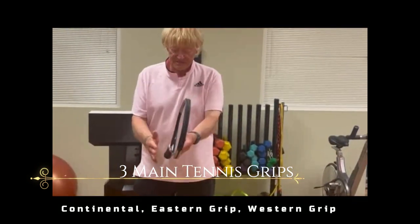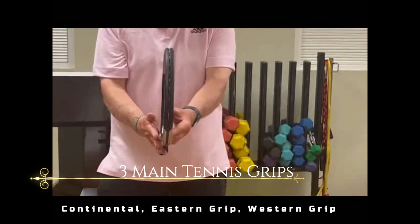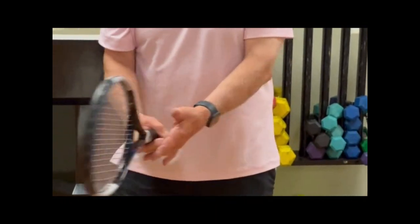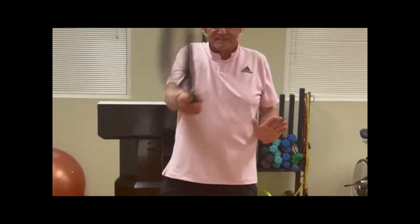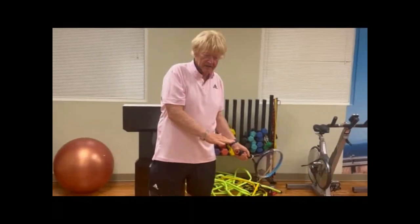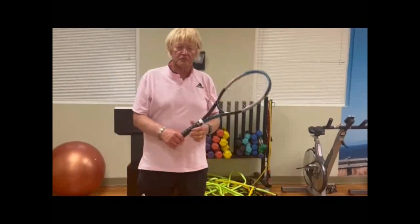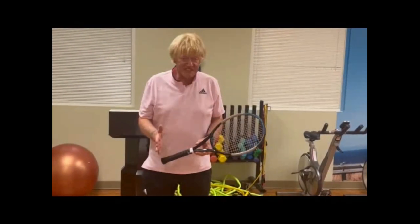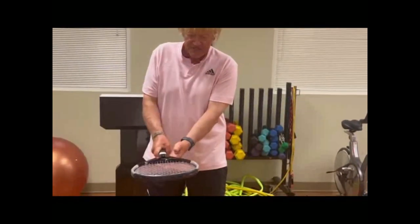The second grip is the one people usually learn first: the eastern forehand, where one is shaking hands with the racket, extending the index finger and playing with the palm of one's hand. If you were left-handed, play with your palm high on the follow-through. The evolution of the eastern grip is the western grip.